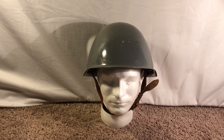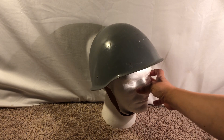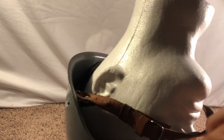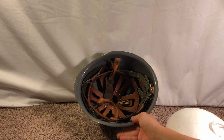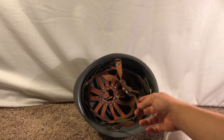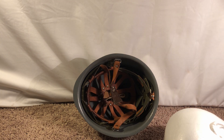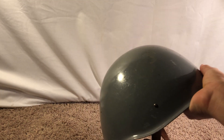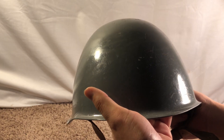Next we have the Polish WZ-6775. This one is in gray — there's also a green version. I don't know why these were gray or what they were issued to, or why they were painted gray instead of green. This is again an SSH 40 copy; you can clearly see that from the front and sides. But the liner is one of the best in my opinion — it has a two-point chin strap like the SSH 40, but the liner itself is far improved and is actually adjustable, which I don't think the SSH 40 liner is. Pretty cool that it's in gray.